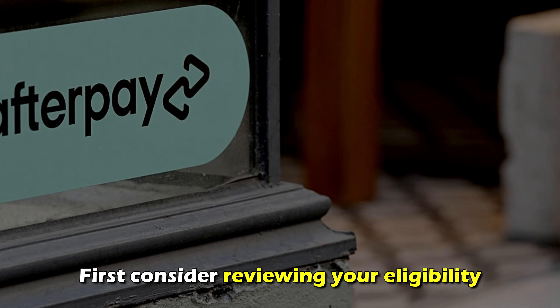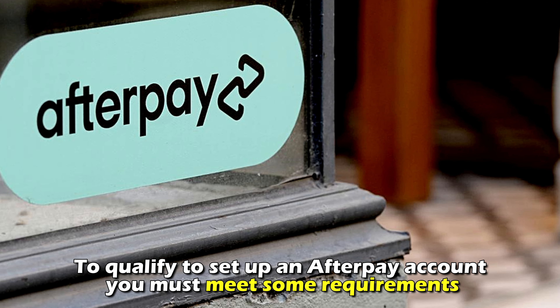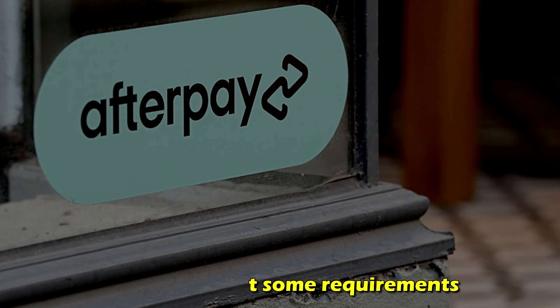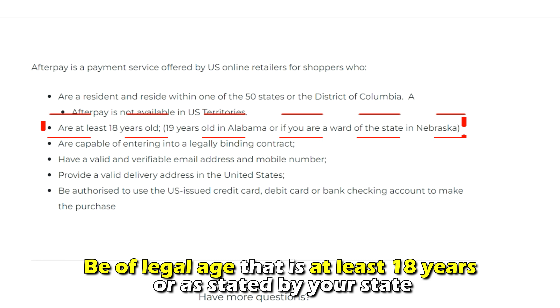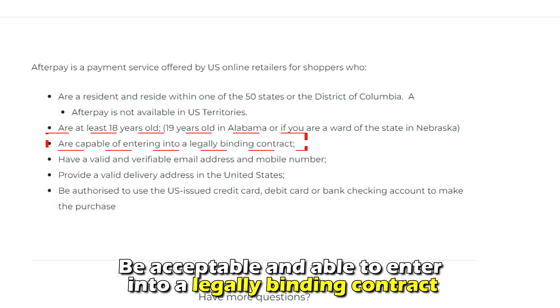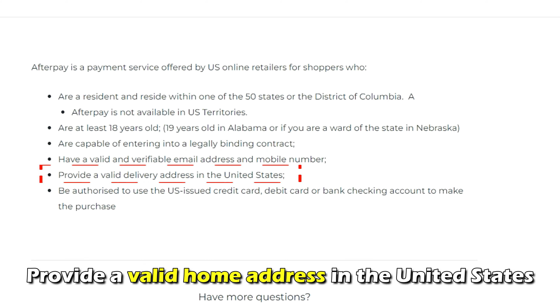First, consider reviewing your eligibility. To qualify to set up an Afterpay account, you must meet some requirements. These include: you must reside in one of the 50 states of the United States of America, be of legal age — at least 18 years old or as stated by your state — be able to enter into a legally binding contract, and provide a valid home address in the United States.